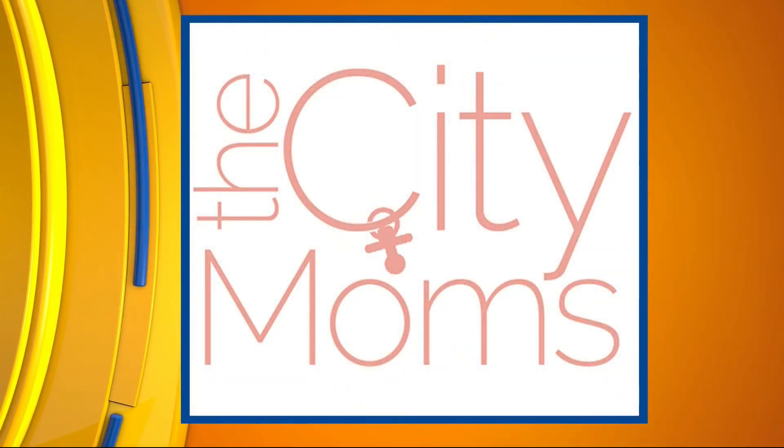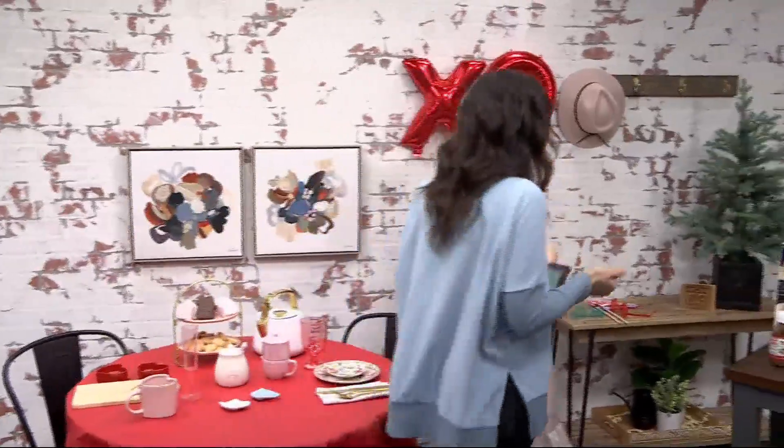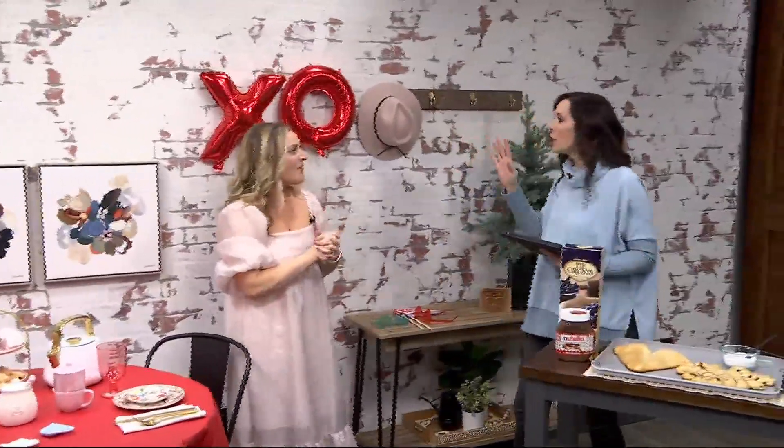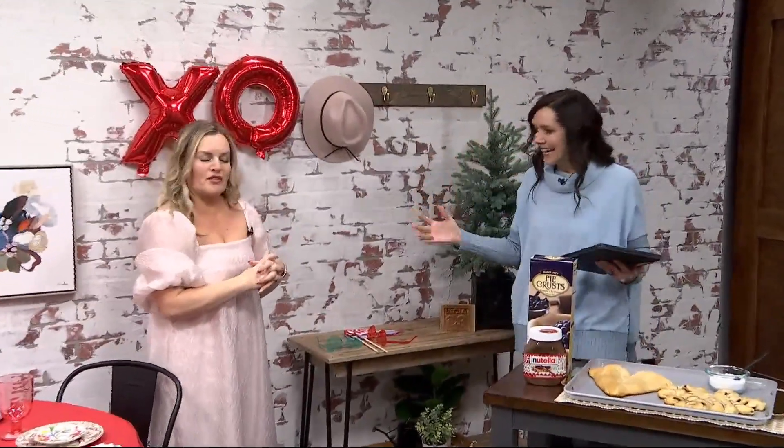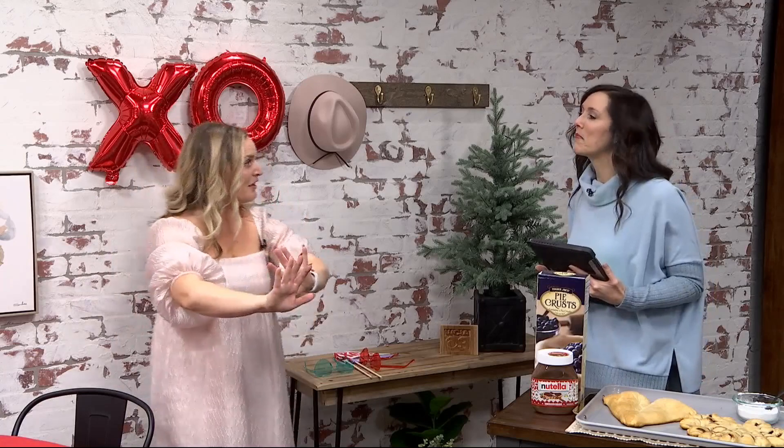Now that we've got the table set, we need to come up with some fun things for our guests to do. Everybody likes to snap photos and commemorate the day — do it for the gram. This is a really fun idea that's easy to set up. Imagine you've got your selfie stick ready to go.